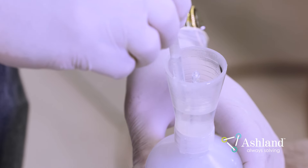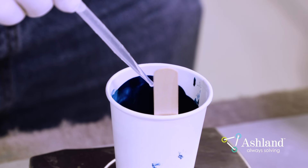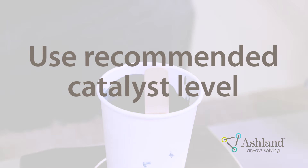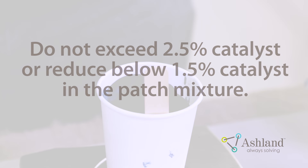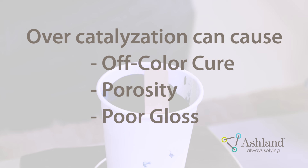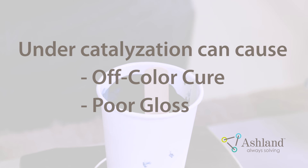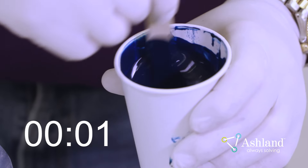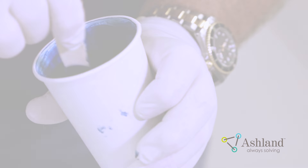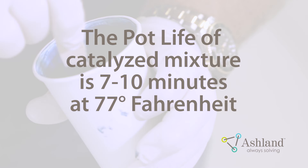Mix the Gel Coat and Pro Patch solution together for a full minute. Next, add 2 to 2.5% of MEKP initiator to the mixture using a pipette with millimeter markings. Use a 9% active oxygen content MEKP type initiator for the best results. It is important to use the recommended catalyst level — the proportion of initiator to Gel Coat is vital to ensure proper patch cure. Do not exceed 2.5% catalyst or reduce below 1.5% catalyst in the patch mixture. Over-catalyzation will plasticize the patch and reduce the cure, causing off-color cure, porosity, and poor gloss. Under-catalyzation will not allow the patch to cure properly and can cause similar issues. Mix the patching Gel Coat with the initiator thoroughly for at least one minute. The pot life of the catalyzed patching mixture is roughly 7 to 10 minutes at 77 degrees Fahrenheit.